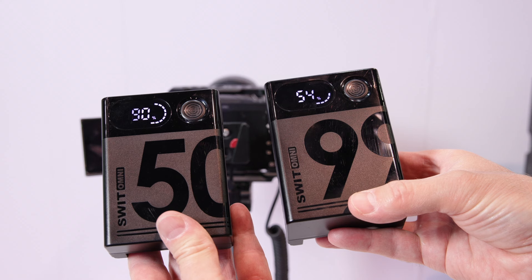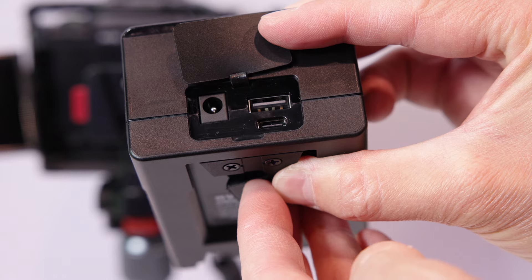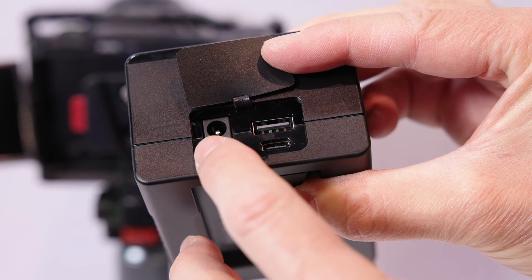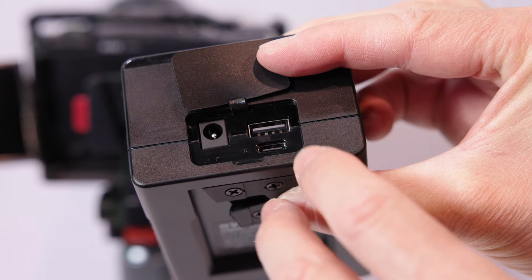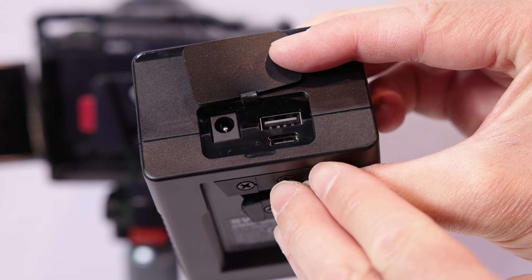These are available in 50 and 99 watt-hour versions. Besides USB-A and USB-C, we also provide a DC battery output. The battery output is 14 volts, but the DC barrel is regulated at 8.4 volts. That means you can connect many dummy DV batteries for your mirrorless cameras, such as LP-E6 or Sony NP-FZ — many handheld mirrorless cameras use dummy DV batteries. You can connect them here at a regulated 8.4 volts.